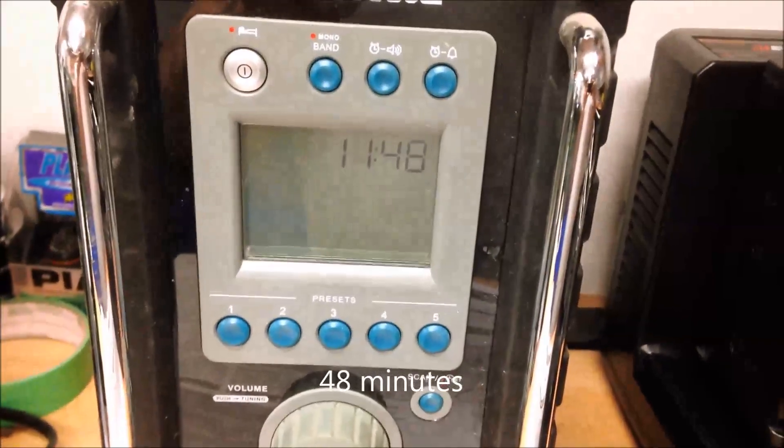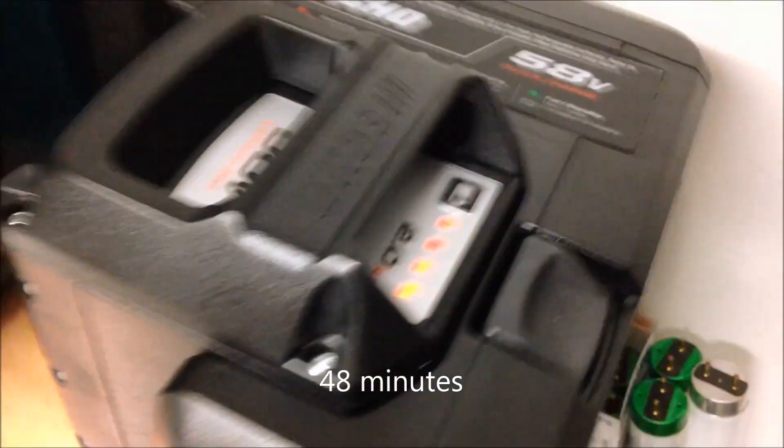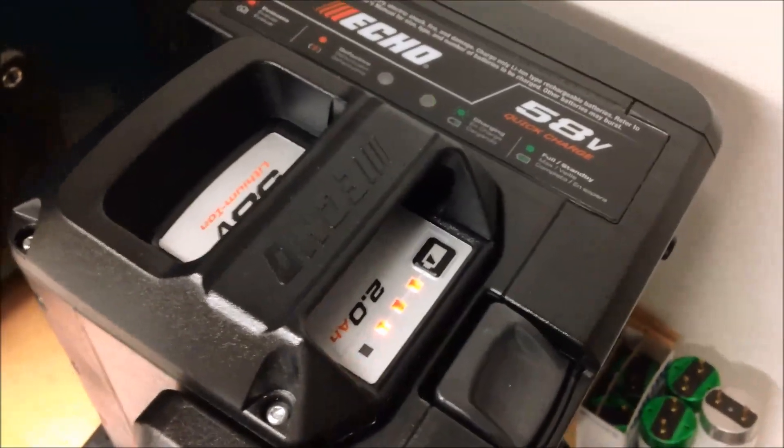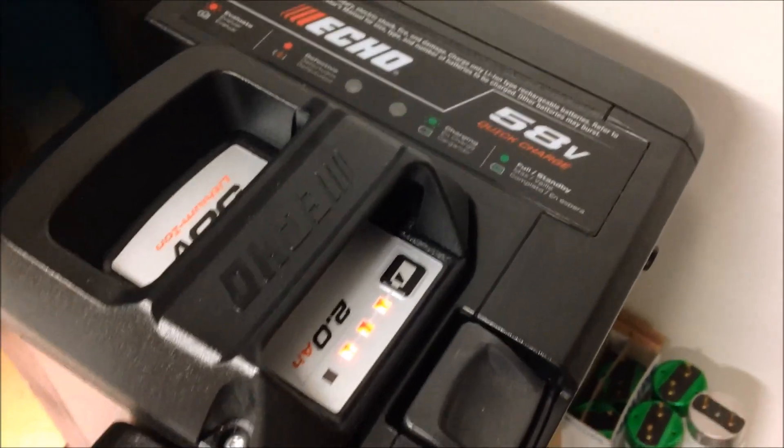We're working on 47 minutes now. As you can see, we're still waiting for that last light to light up on the Echo.